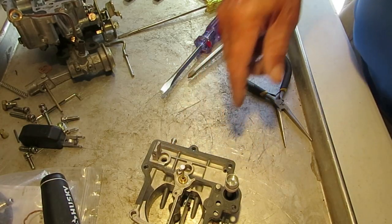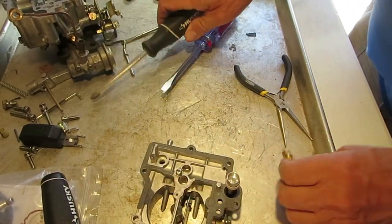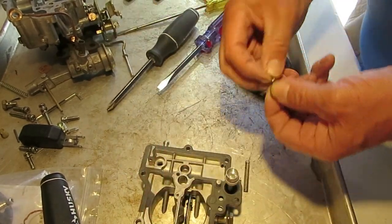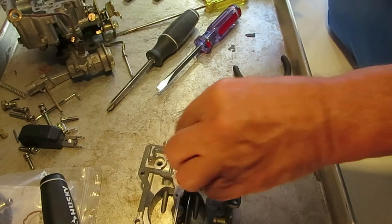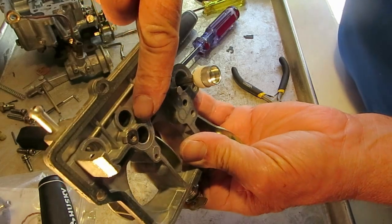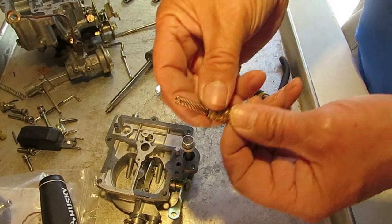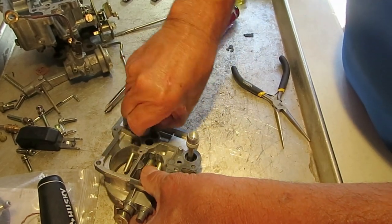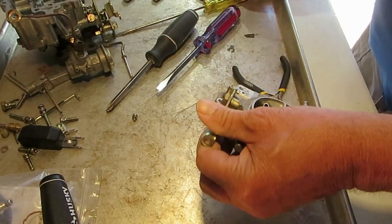Now we'll take the power piston out. Note that this was actually installed wrong — when it goes back on, you put it on like this. There's a return spring on the power piston; you need to have that in there for sure. There's a little retainer as well. The other thing we need to do is get the accelerator pump off.